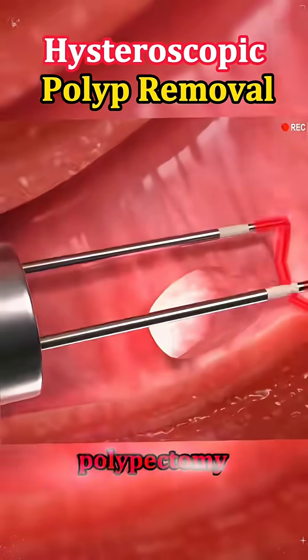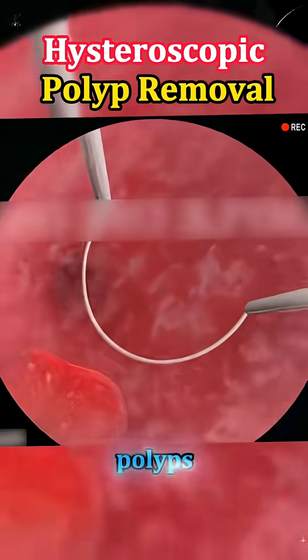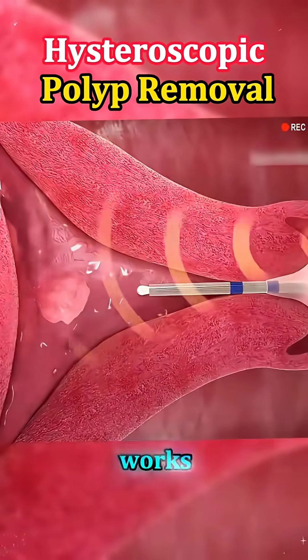Ever heard of hysteroscopic polyp removal? It's a quick, minimally invasive procedure used to remove uterine polyps that can cause heavy periods or fertility problems, all without a single incision. Let's break down how it works.